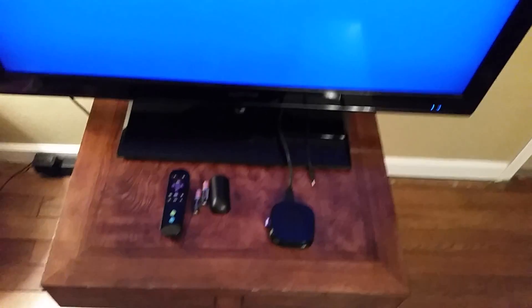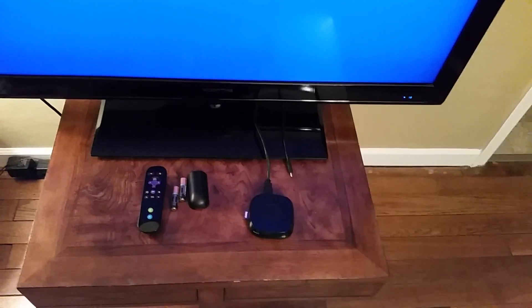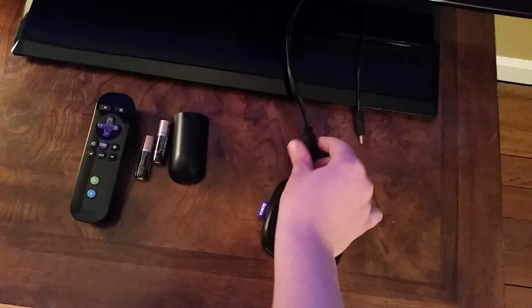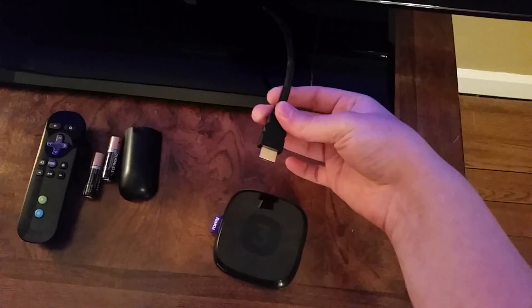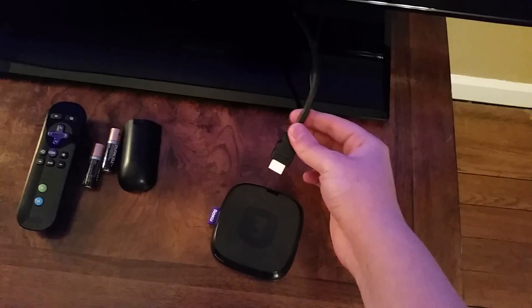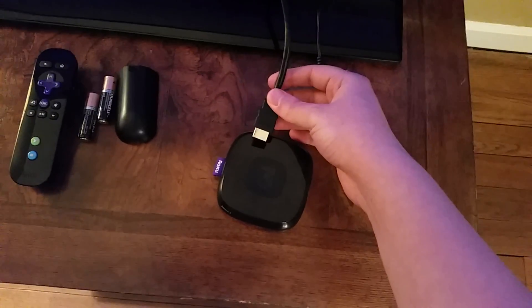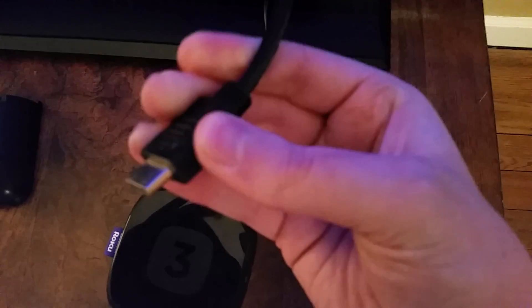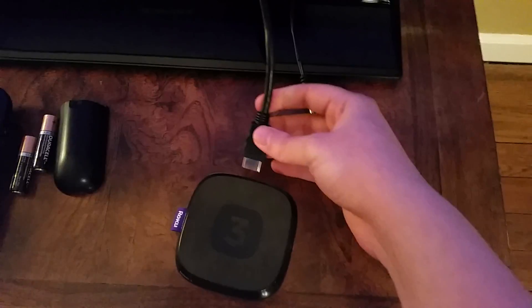So I'm going to go through this — this is a Roku 3 player, but it's going to be fairly similar if you have different Roku devices. You're going to need an HDMI cord; they don't sell them with the player, so that's a big thing you're going to need. If you have a Roku 3, Roku 4, or Roku 2, you'll need one. If you have a Roku Stick, it should have a little connector on the back that you just plug right into the HDMI port in the back of your TV.